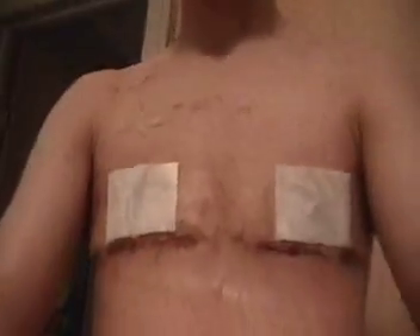This is my chest. This is what I look like shirtless. This is very cool. So far I think it looks pretty good.